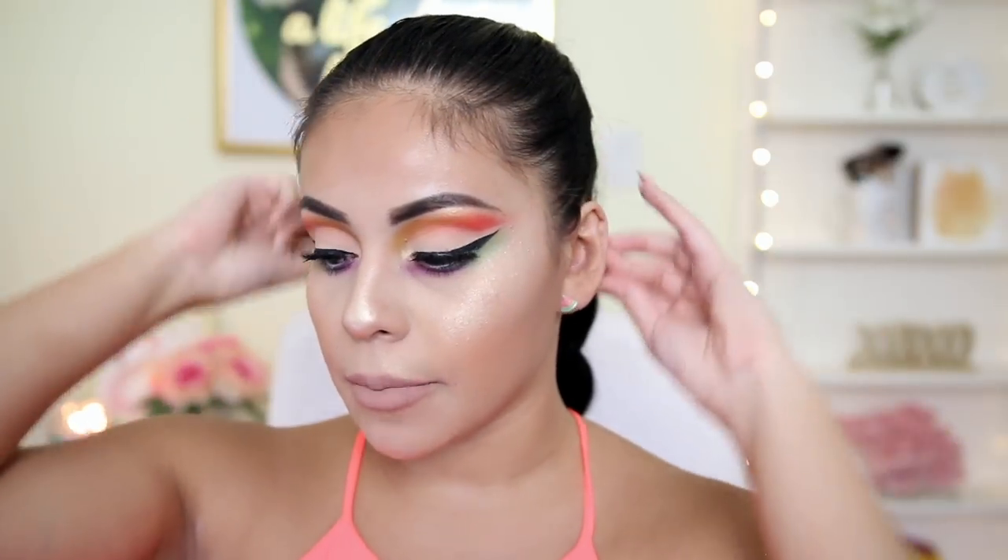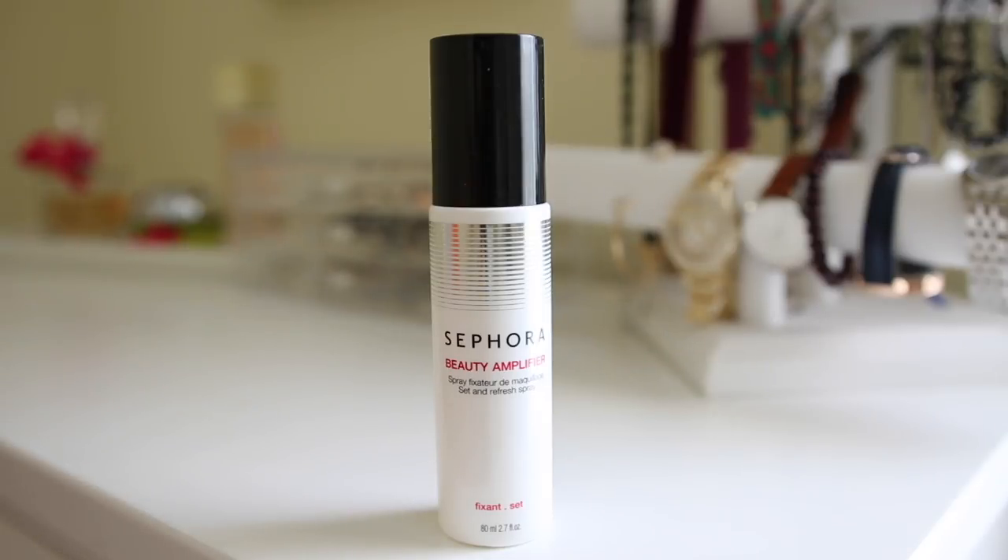I'm going to go ahead and just set my makeup into place using the Beauty Amplifier Set and Refresh Spray. Alright guys, so that does complete this look. I am so blown away by these products. This is definitely, like I mentioned, probably the most successful one-brand tutorial that I've had. Everything worked out so well.